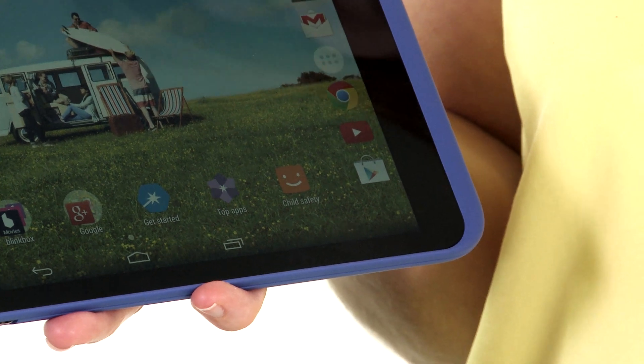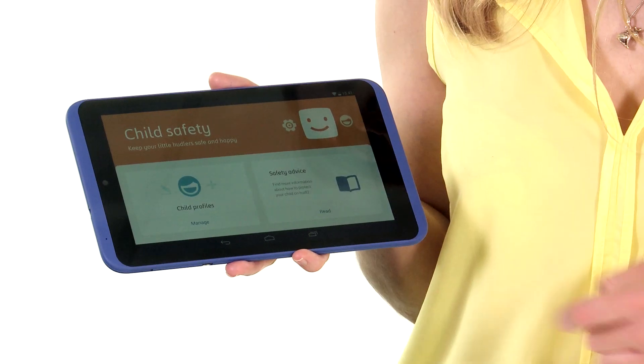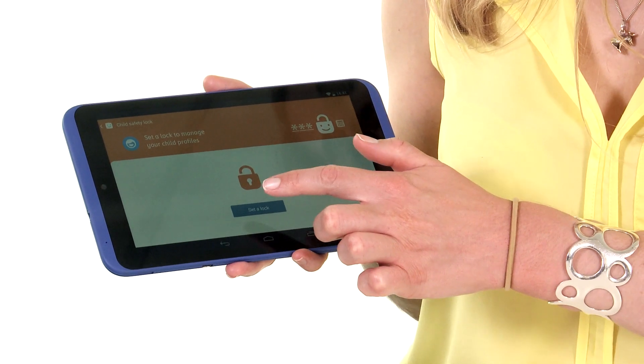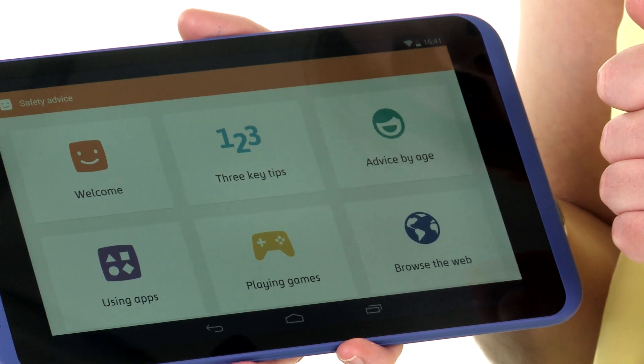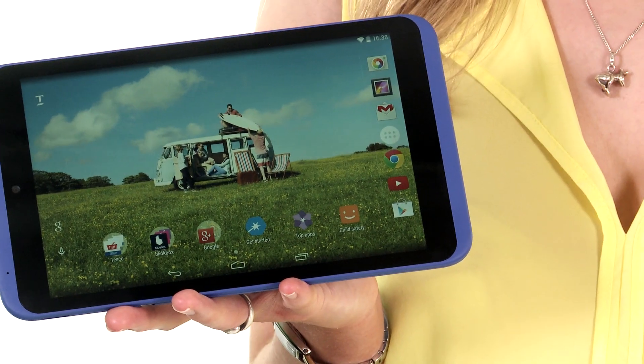Tesco has made this Huddle even more family friendly than the original. You can set up to seven user profiles and control exactly what each one can see and how long they can see it for. Tesco also claims that the screen is scratch and smudge resistant, so if you are giving it over to your children, it should be resilient enough to stand up to them.